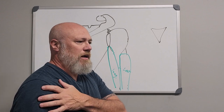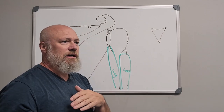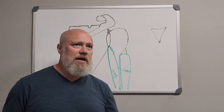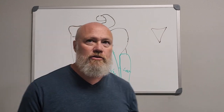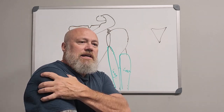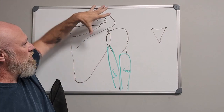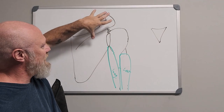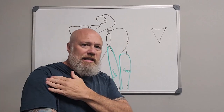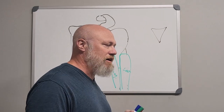The deltoid is going to help with medial rotation, flex the shoulder, abduct the shoulder, and extend the shoulder — three heads: anterior, posterior, and middle that do different things. But its main job is not lateral raises and dumbbell flies like fitness people think. Its main job is to maintain the integrity of the glenohumeral joint — the fibers pull the head of the humerus into the glenoid. A good way to work that muscle is a suitcase or farmer's carry type of exercise.